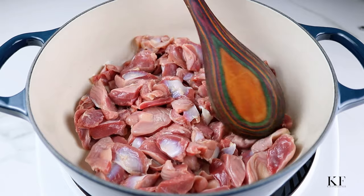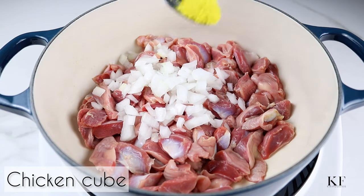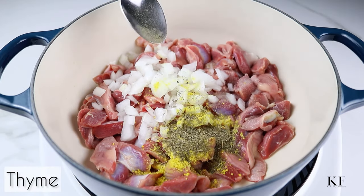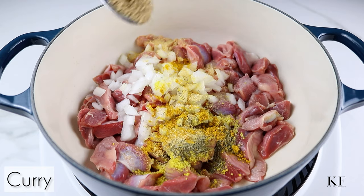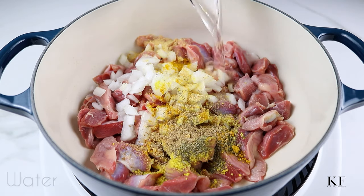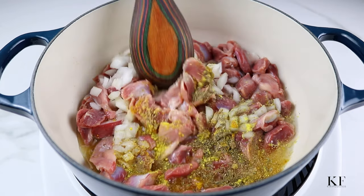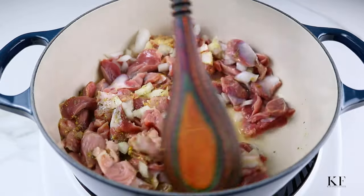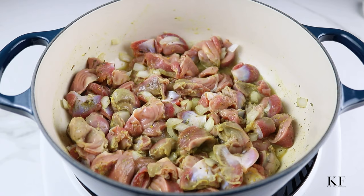Next I'm going to go ahead and season this with onion, chicken bouillon cube or chicken seasoning, salt, dry thyme, garlic powder, curry powder, and a little bit of beef seasoning cube. Add in water, give this a quick mix, and I'm going to boil this for about 30 to 45 minutes or until tender.